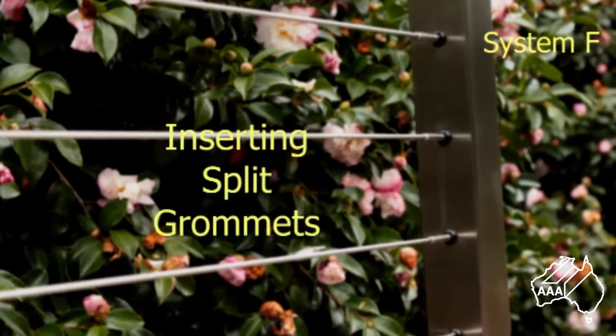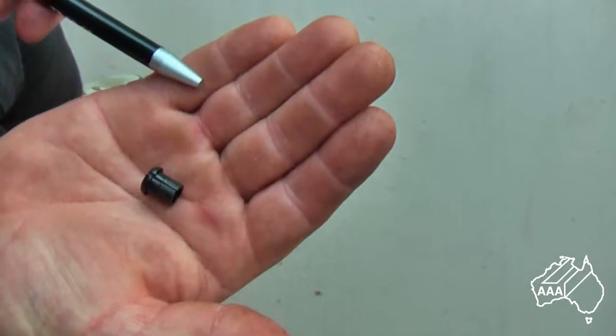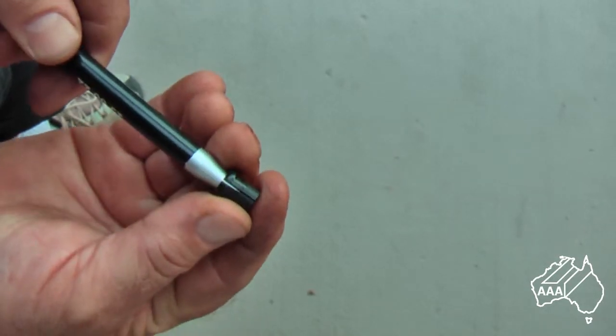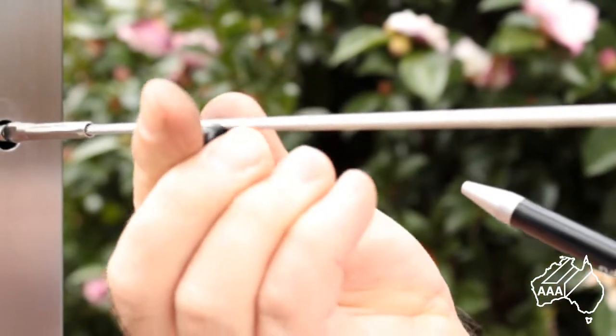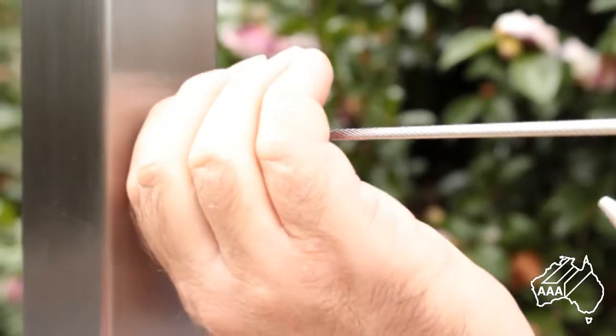To enhance the look of your balustrade, you may wish to fit our easy to use 9mm diameter split grommets. Open the grommet with a suitable implement — in this case we are using a pen — hold it to the wire, remove the pen, slide the grommet along the wire and plug it into the post.